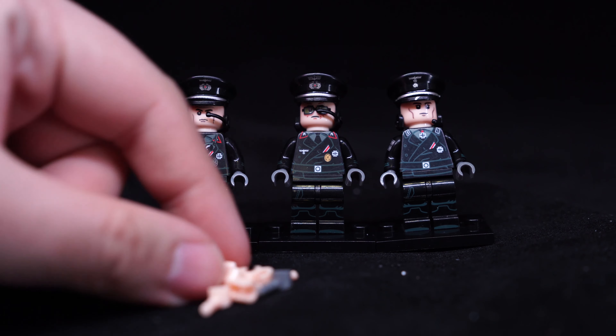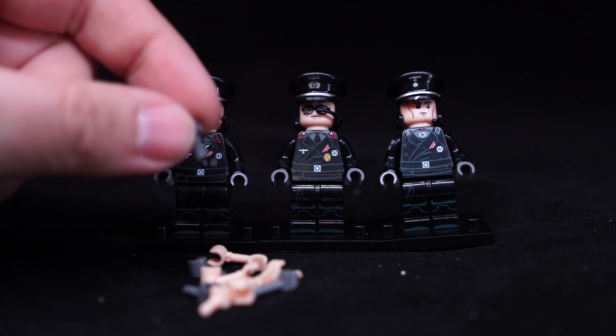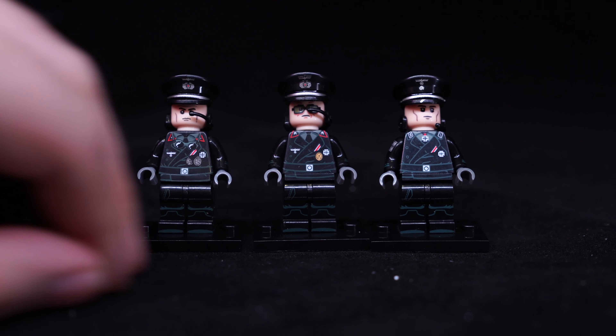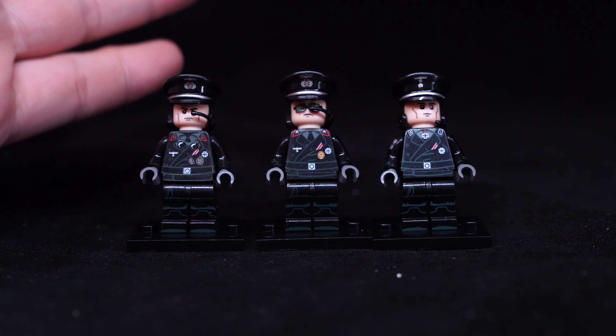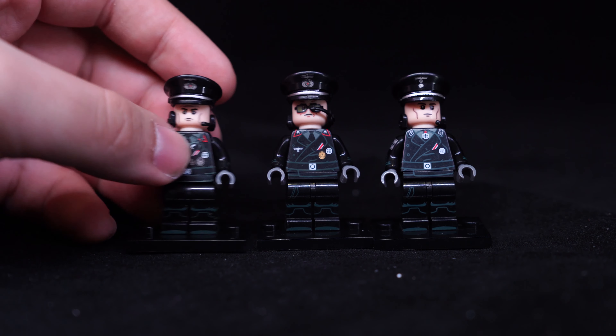They come with flesh hands as well as a spare hand each and also one of these grey hands. They don't come with any other accessories apart from a plate underneath them. They are just very high quality Nazi soldiers. They also have radios on them.